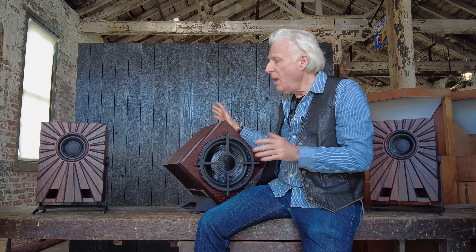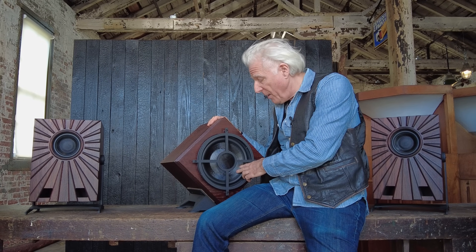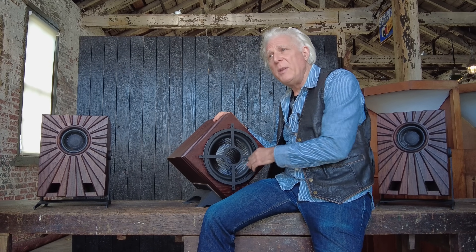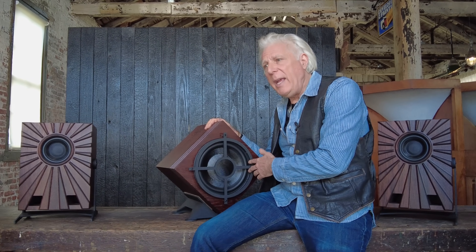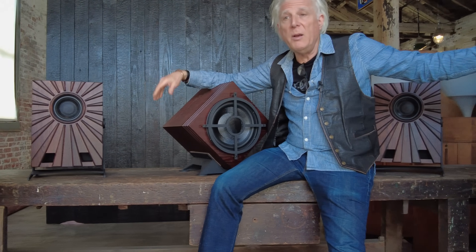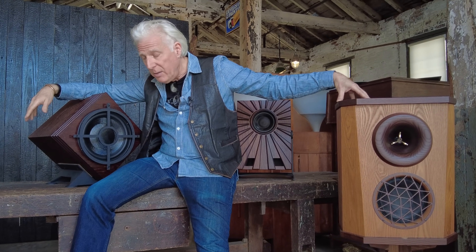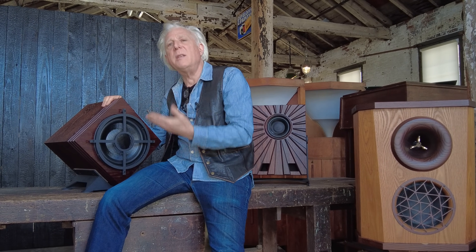I never would want to offer anything like that. But it became clear — and it's a long story how that happened — when I became aware of this driver, that we could do something I had never anticipated: produce a subwoofer in a size that would fit with the rest of the Fleetwood line, and OMA minis, or other high-efficiency speakers, even vintage speakers, that would take care of the low end, be compact enough, be fast enough, and just disappear.